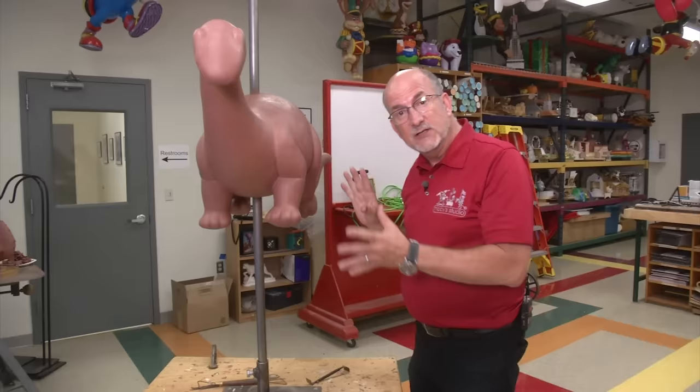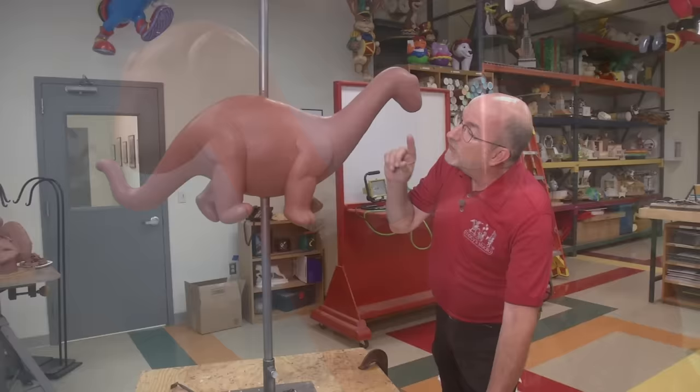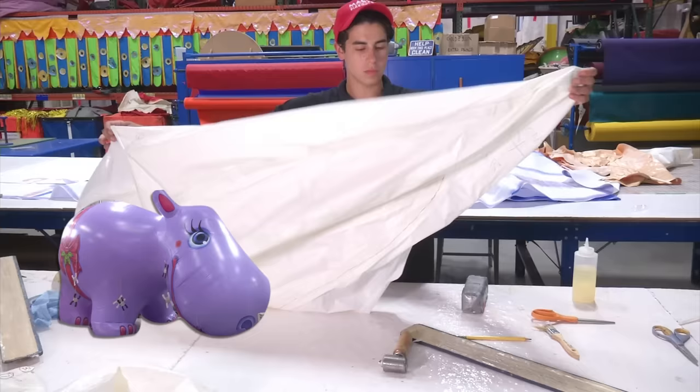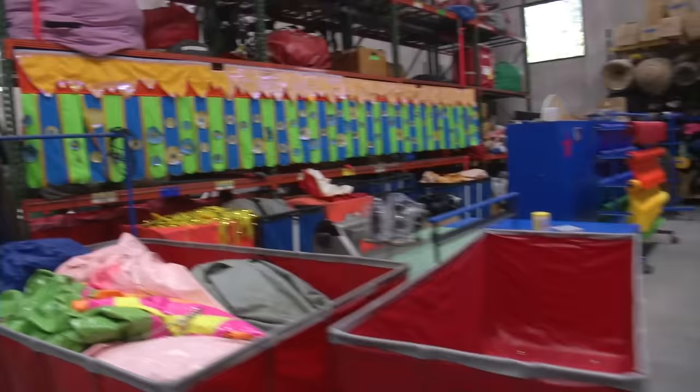What happens next? A three-dimensional clay model so that we can see the dinosaur all the way around and in scale. If you were standing next to him, you would be about that big. Next, workers have to cut out pieces of plastic to make the balloon. They use glue to hold them together.